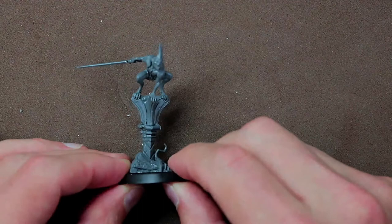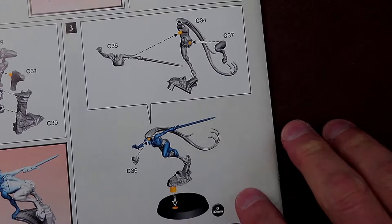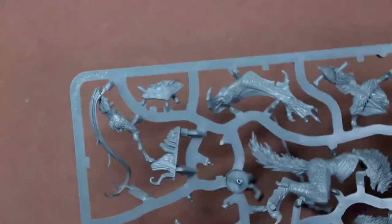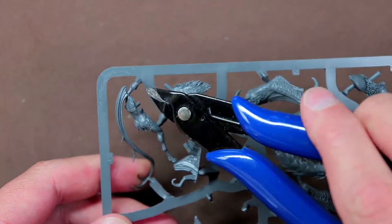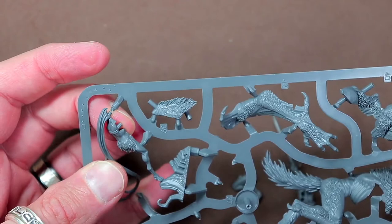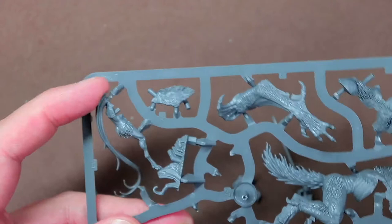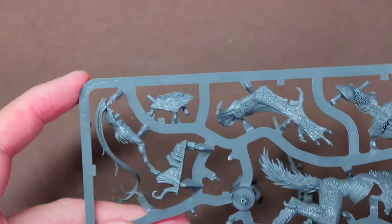Now let's take a look at the last Bloodborne — pieces 34, 35, 36, and 37. Cut those off the sprue, clean them up, and grab another 32 millimeter base. Just a quick note: on piece 34, look at the head — you'll see a little peg. Do not cut the peg off, cut right there just below it. That peg is where the head is going to go onto the body of the model. Make sure you don't cut all the way back to the back of the head or you won't be able to put the face onto the back of the head.